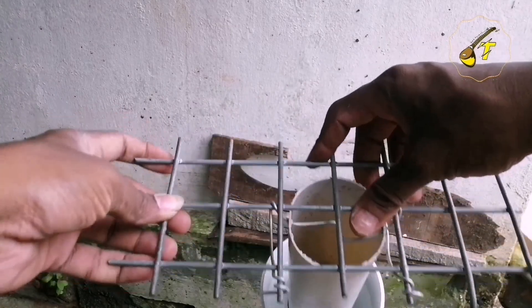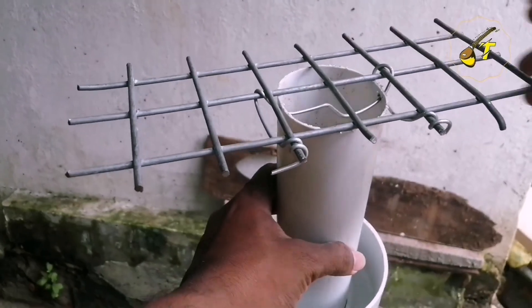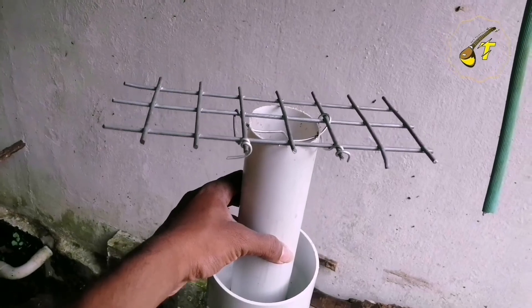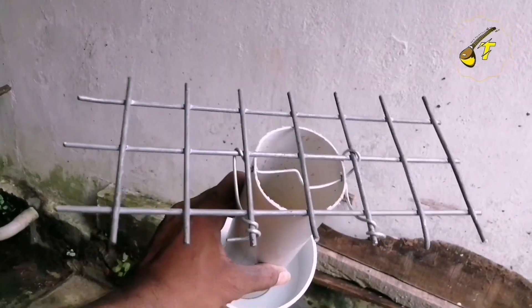I think the fitting is strong and concrete. Now we are going to put a combi in front of the front.